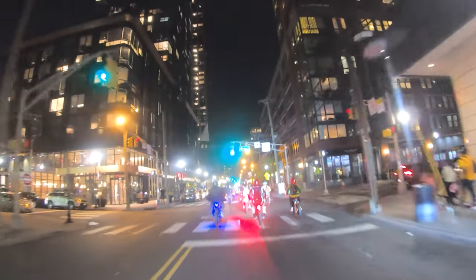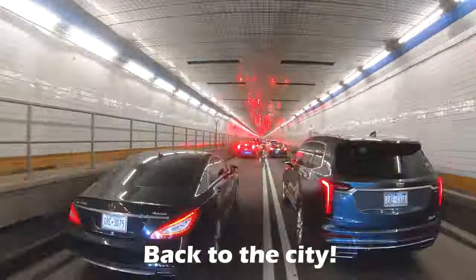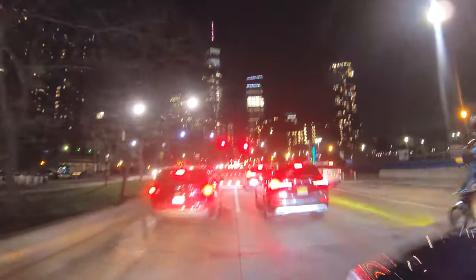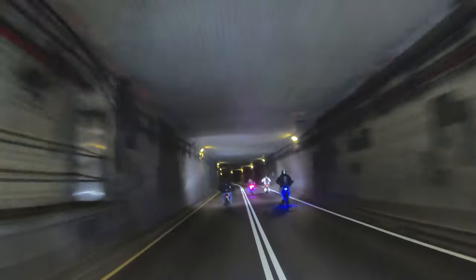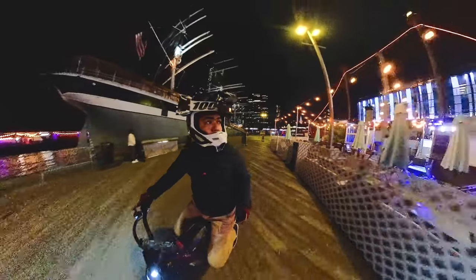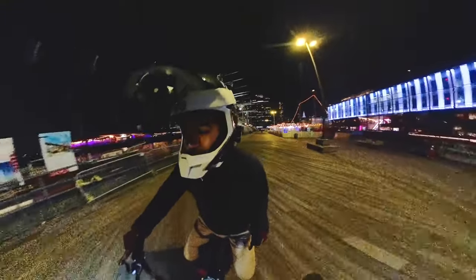We just finished the ride. I wasn't catching too many clips of it, but I do have something to tell you about these new brake pads. The ride was amazing — went fast, 30 miles, charging. But... I have some bad news. It's late, let's talk about this tomorrow.